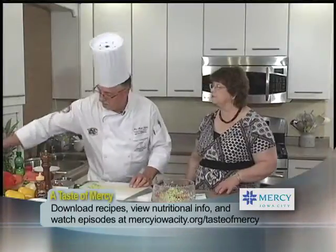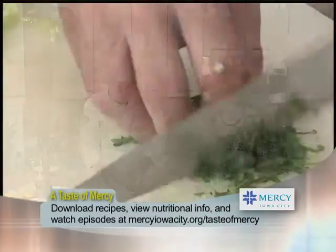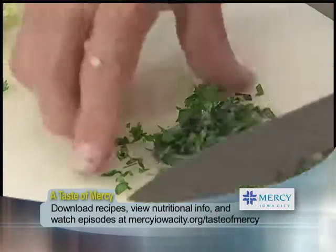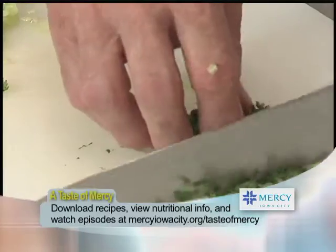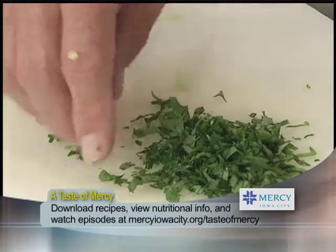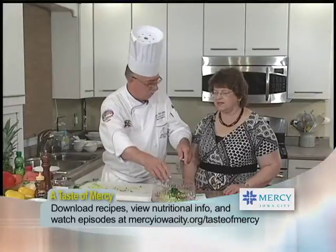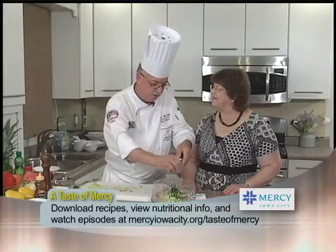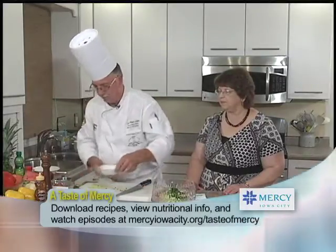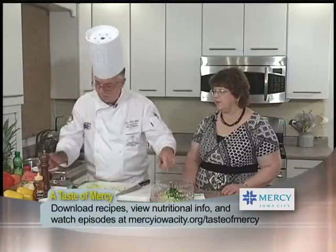We're going to add some cilantro — just a couple of tablespoons. Some people are a little confused: cilantro versus flat-leaf parsley. Flat-leaf parsley, Chinese parsley, coriander — the parsley is the leaf and the coriander is the fruit of the cilantro plant. Cilantro is also called Chinese parsley, so it goes by multiple names. We also want just a dash of salt, and we'll chop up the jalapeño.